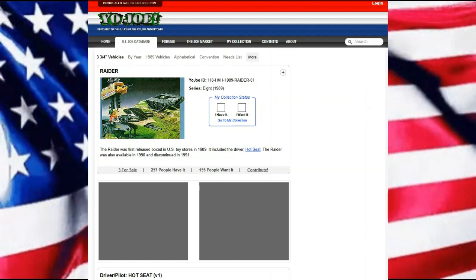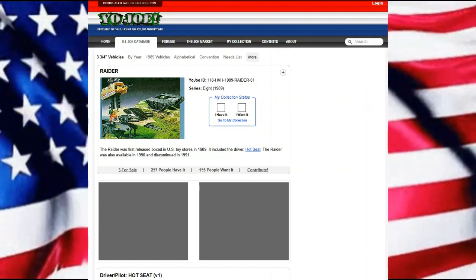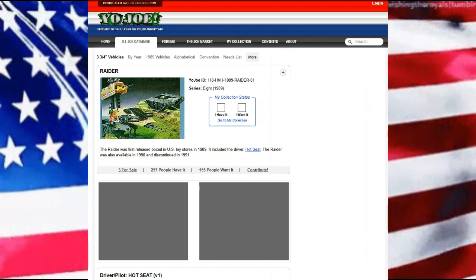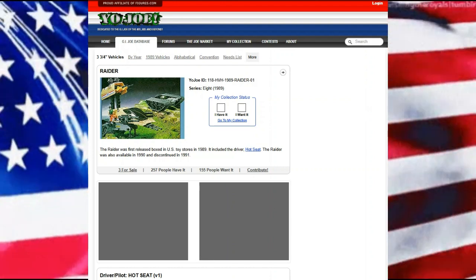It included the driver Hot Seat. The Raider was also available in 1990, and unfortunately like so many others in this series, it was discontinued in 1991.